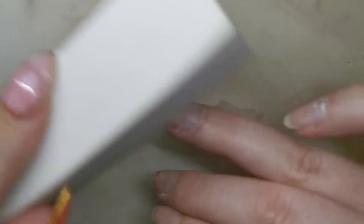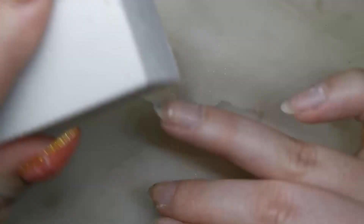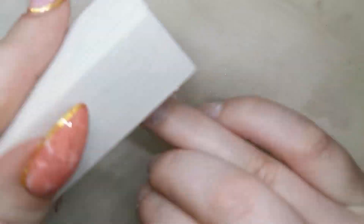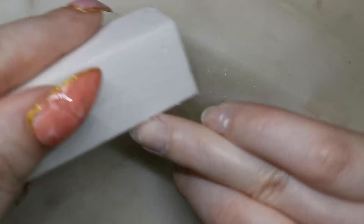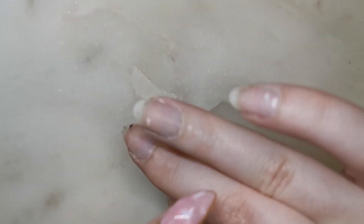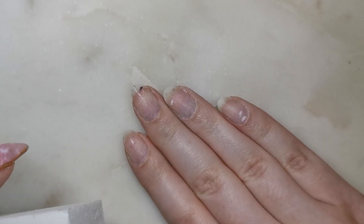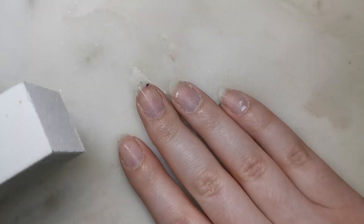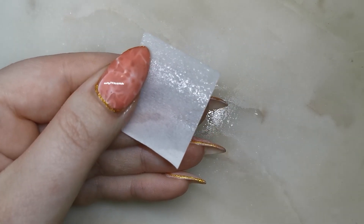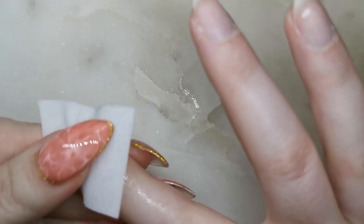Make sure that any areas that still have gel polish on are no longer shiny. If you leave a bit of base coat on, just make sure it's not shiny and that's all you need to do. You can leave little specks of colour on, especially if you're putting a darker colour on top, but if you're using a lighter colour you want to make sure all the specks are off. Then we're going to give them a wipe with isopropyl alcohol to dehydrate and remove any more dust on the nail plate.